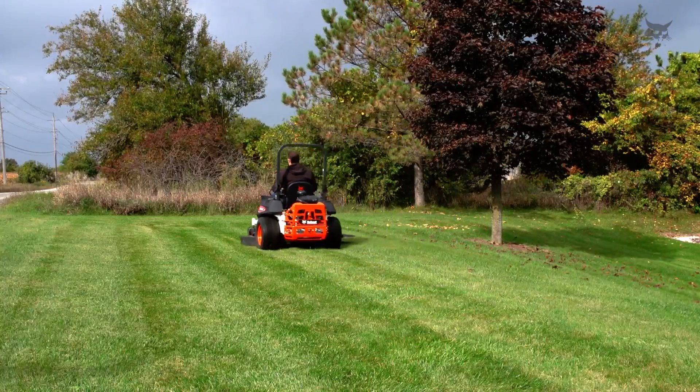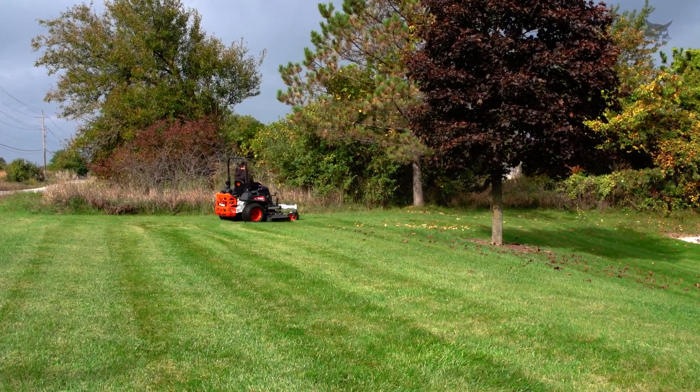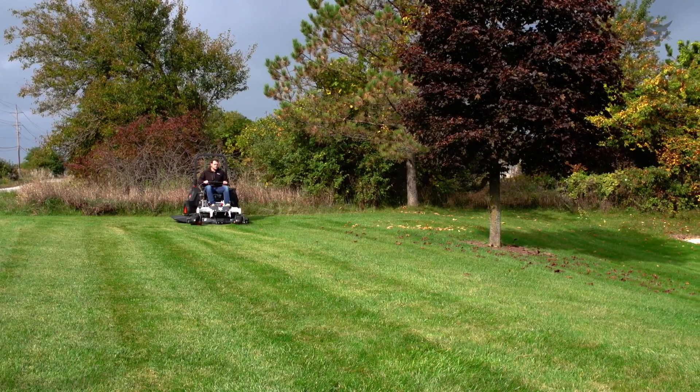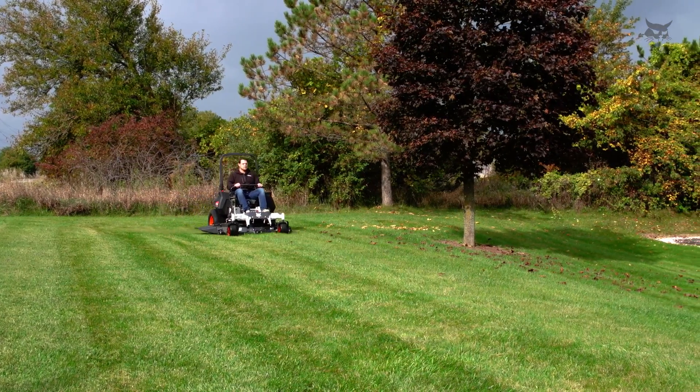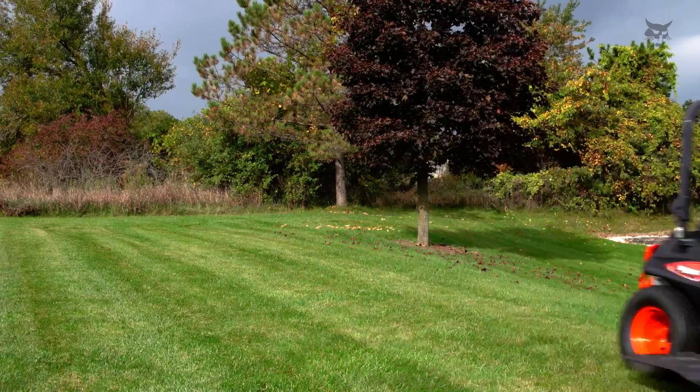Learn to make a three-point turn. After finishing a pass, make a slight turn toward the uncut area of grass. Stop and reverse by pulling back on the levers. After completing the turn, pull harder on the lever facing the previously mowed area.